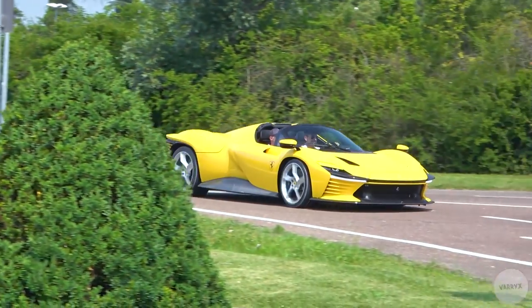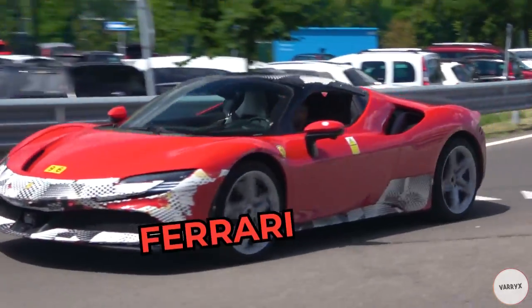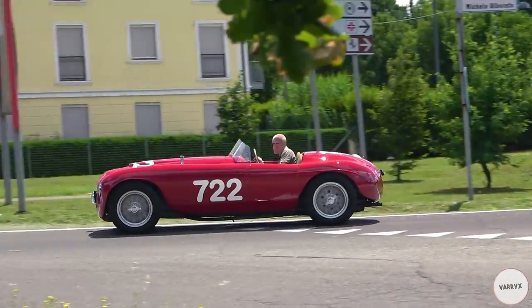Hey guys, welcome back! Super quick video today with this Ferrari, this other Ferrari, another Ferrari, and a super old Ferrari!